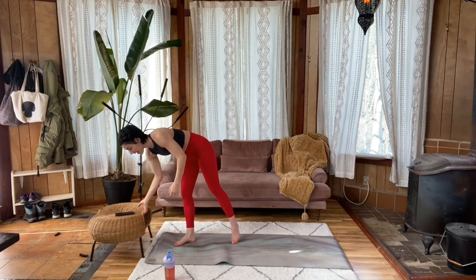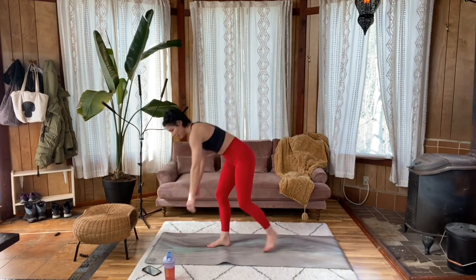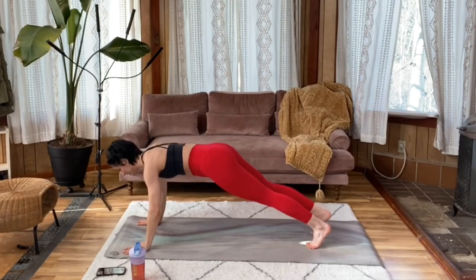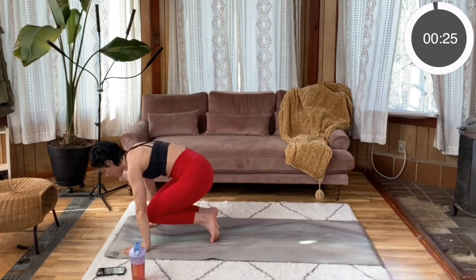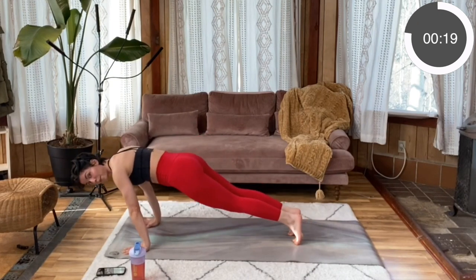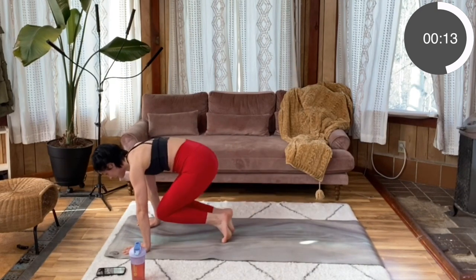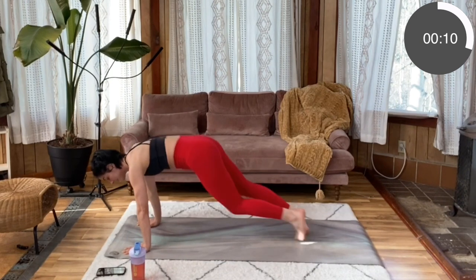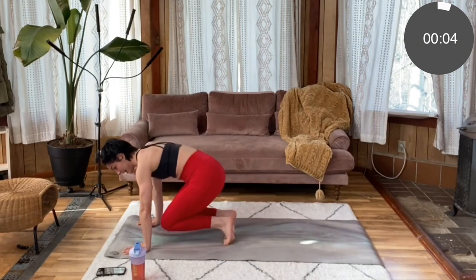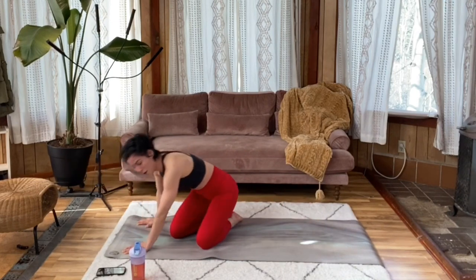On to those knee jump ins — take the low impact, take the high impact, or alternate between the two, whatever you need. Nice tall plank. Jump them in, using that core to drive this movement. Try not to allow your shoulders to end up ahead of your palms. Keep that steady by pressing away through those palms, staying strong in your back so you have a nice foundation and can really give your core a run for it. Last three, two, one. Well done.